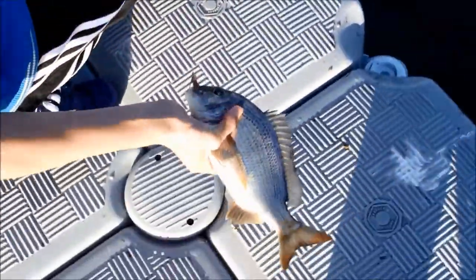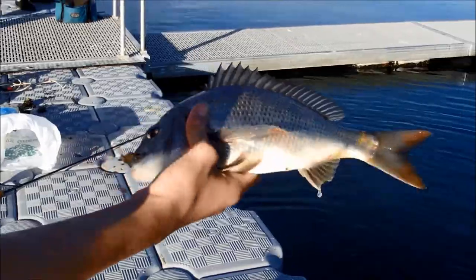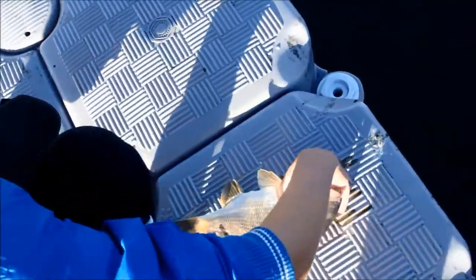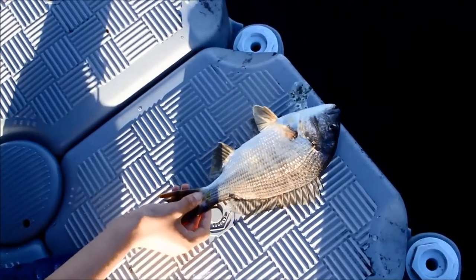Oh yeah, that's not bad, not a bad fish. So it's about 33 centimetres.